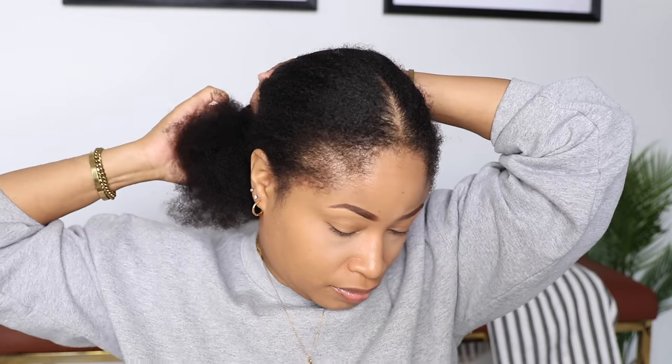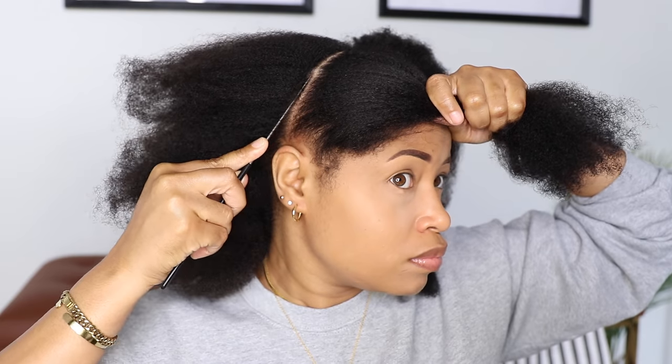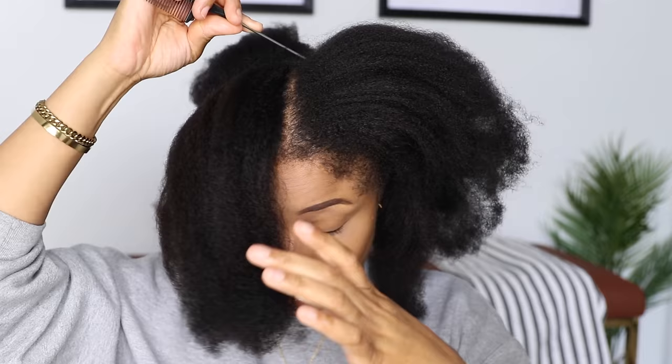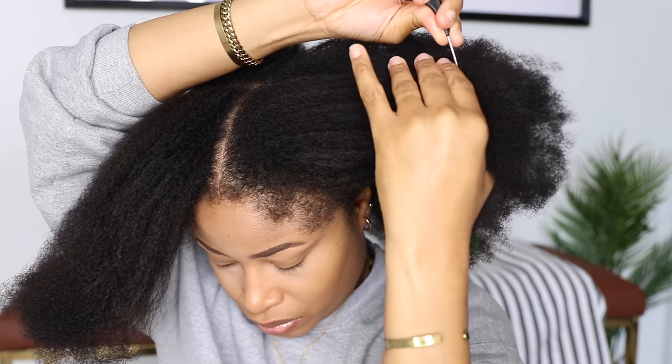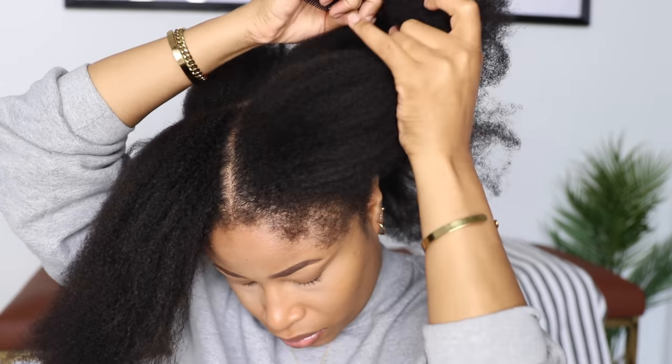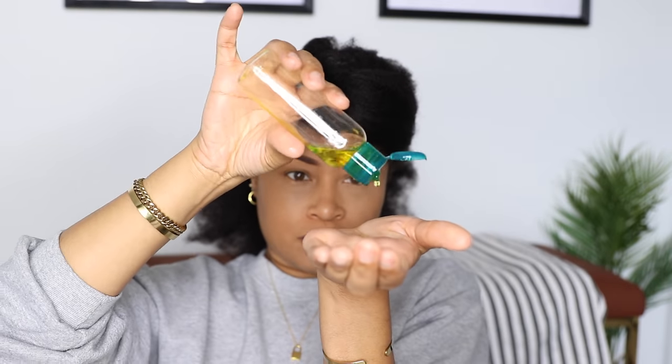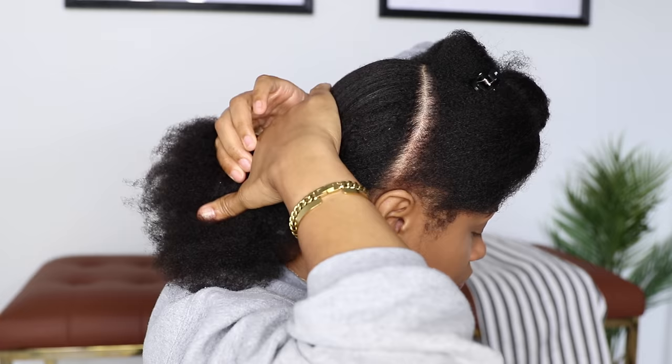Starting out with clean stretched hair, which I also air dried overnight, and then in the morning I just brushed it out. I'm going to begin by splitting my hair in half and making a part going from ear to ear, then taking some olive oil and applying a few drops to each half all throughout.